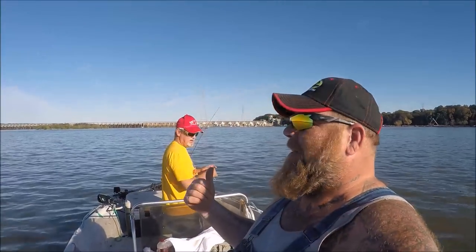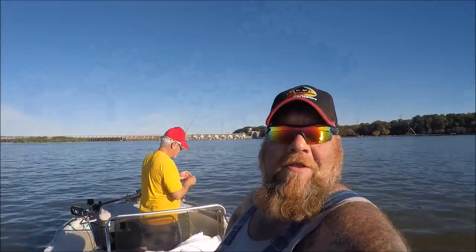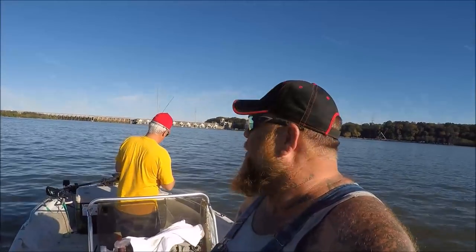Hey guys, welcome back to another Regular Dude Fishing video. I'm the regular dude John, hope all is well. Got my buddy back there Harley Neal. We're fishing down here below the Wheeler Dam at the beginning of Lake Wilson, and as always when I'm down here right now, chasing skipjack and hopefully maybe some white bass.